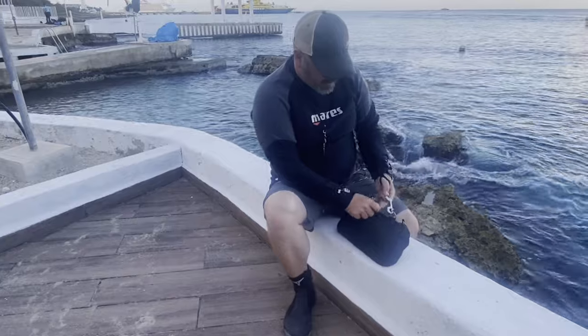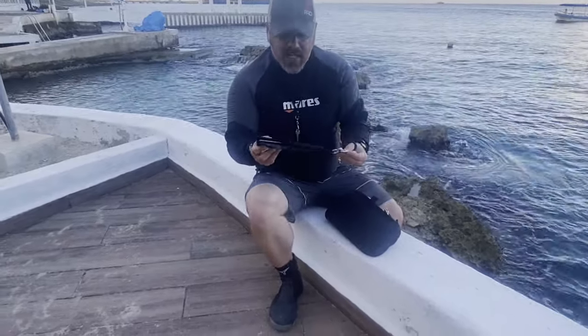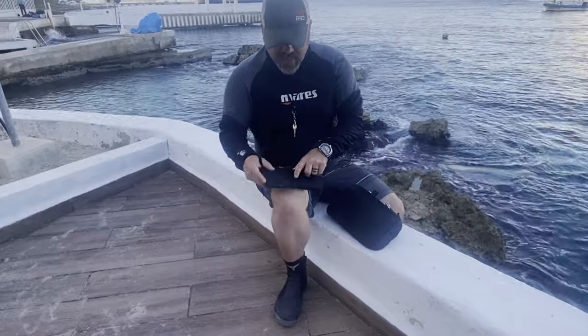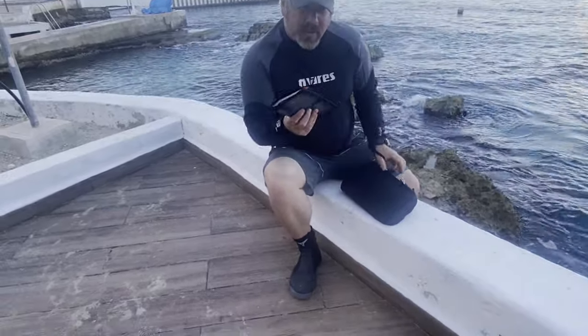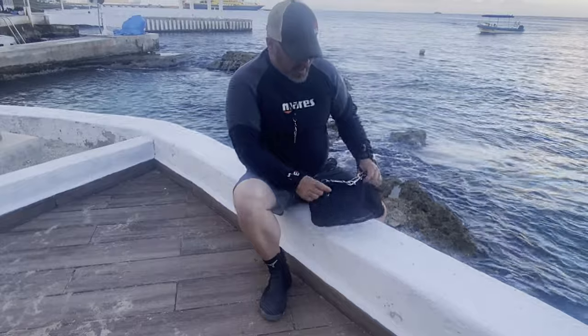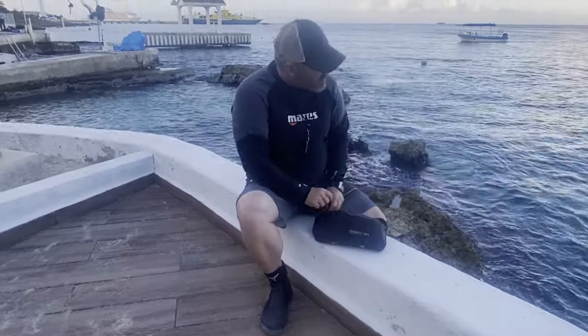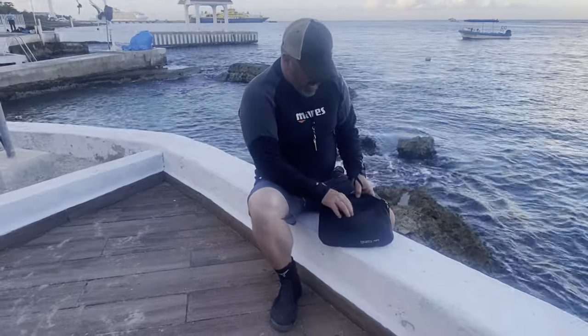So let's go ahead and take a quick look at what I've got in here. In the back pouch I've got of course just a set of wet notes. The cool thing about wet notes is I can communicate with another diver, I can take notes, I can do anything I need to with these. It makes it a lot easier trying to communicate, especially when you're in an area where there may be a language barrier as well, so it comes in very handy.